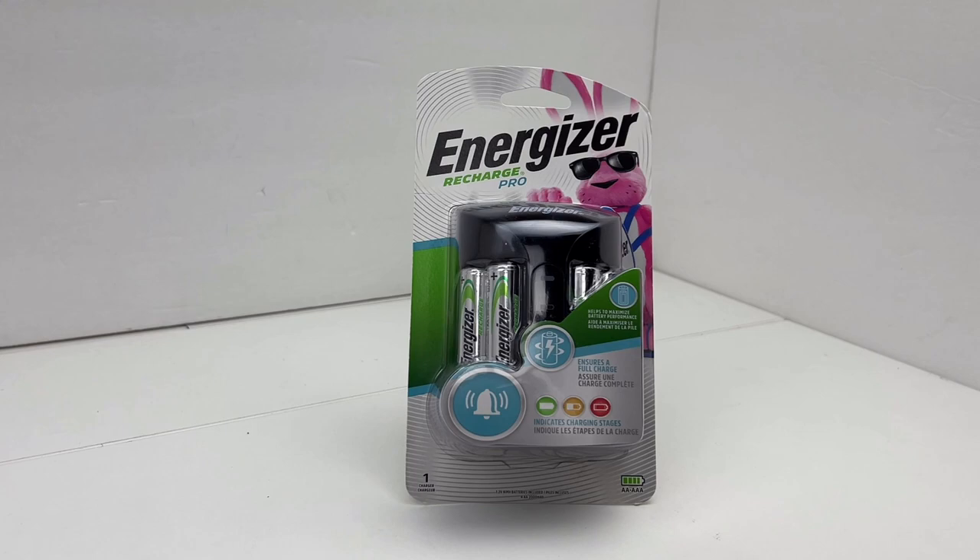I thought I'd go pick up the Amazon Basics four-battery charger, which is similar to this one, but it's $13.49 just for the charger. That doesn't make a lot of sense when this Energizer charger and four batteries is $14.99 — so it's like a buck fifty more and I get four batteries. These are 2000 milliamp batteries versus the 2400 of the Amazon Basics.